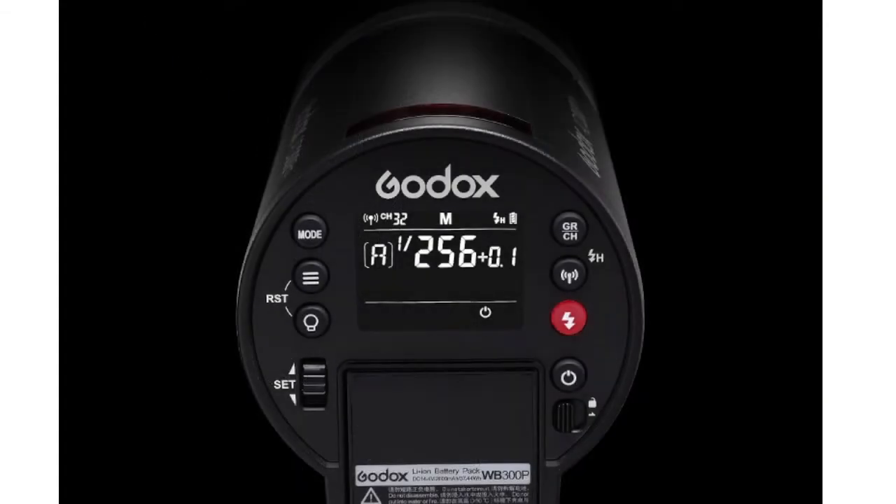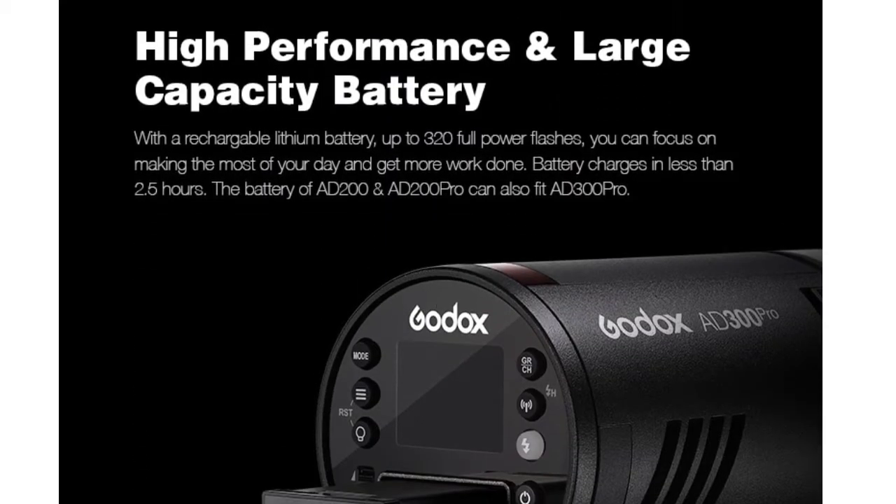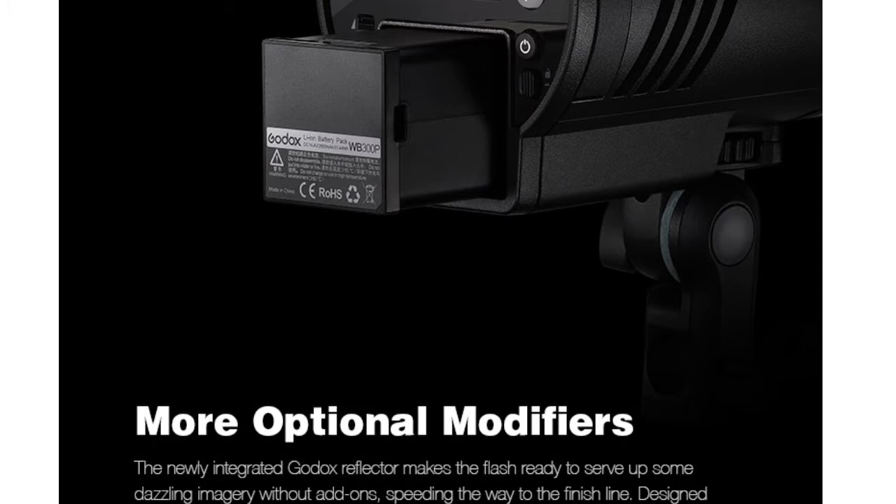This is also combined with the super high contrast VA display. The AD300 Pro comes with a high capacity rechargeable lithium battery with which you get 320 full power shots, and the best part is this battery can get charged in mere 2.5 hours only.